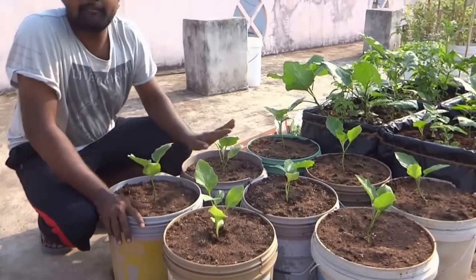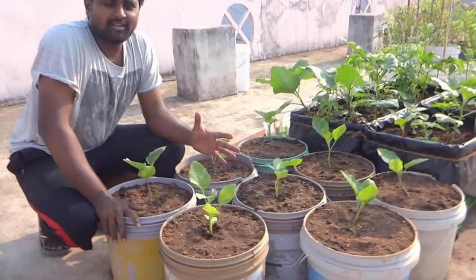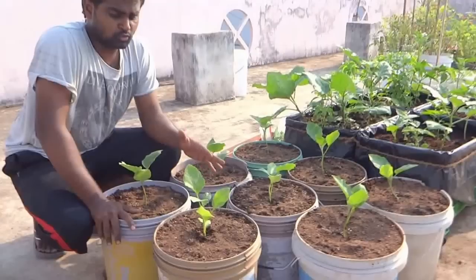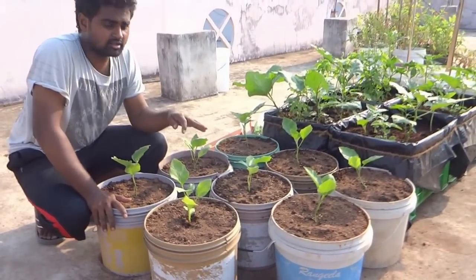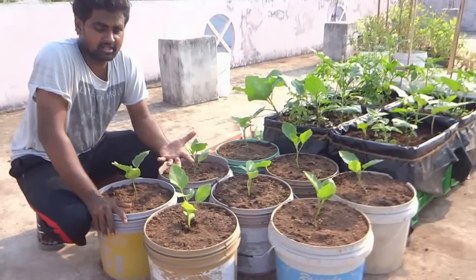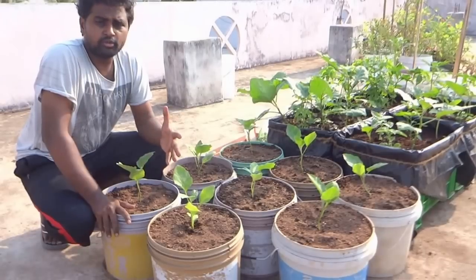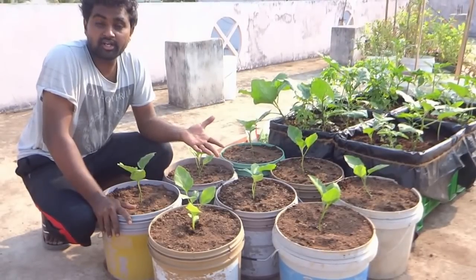So that's it — just water and enjoy. I will do a follow-up video of this probably a month later, once the aubergines are high enough and probably fruiting, and then you'll see the palak underneath, the onions, and the coriander as well.